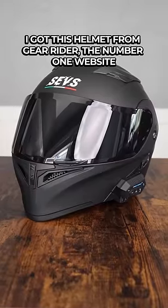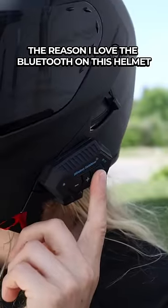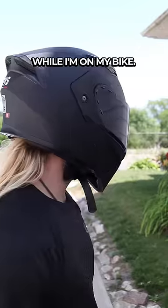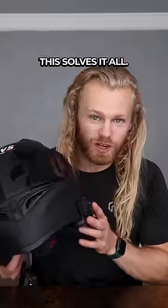I got this helmet from Gear Rider, the number one website for motorcycle gear, accessories and helmets. The reason I love the Bluetooth on this helmet is so I can communicate with my other riding buddies while I'm on my bike. I no longer have to flag them down just to communicate, or I can use this to listen to music. This solves it all.